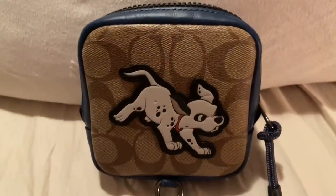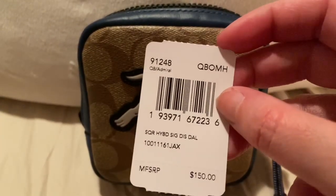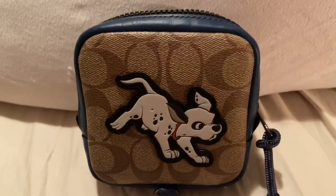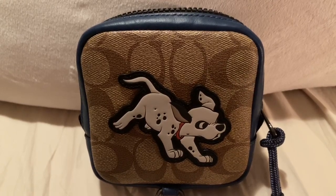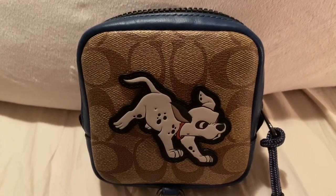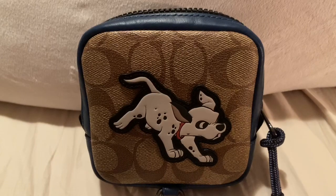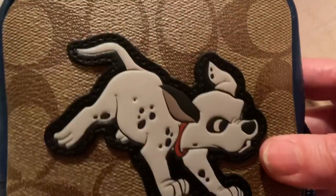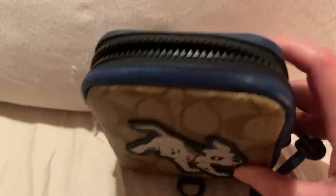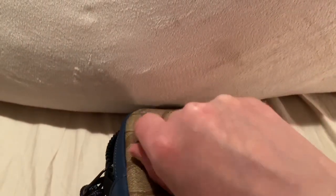I got it on sale — the original price is $150. To repeat the name: Disney for Coach Square Hybrid Pouch in Signature Canvas with Dalmatian. It's four and a half inches long by four and a half inches in height, and one and one-fourth inches in width. I just love the dalmatian and the signature canvas — I love the blue and black contrast, like the navy blue. The back has this clip and you can actually unclip it.